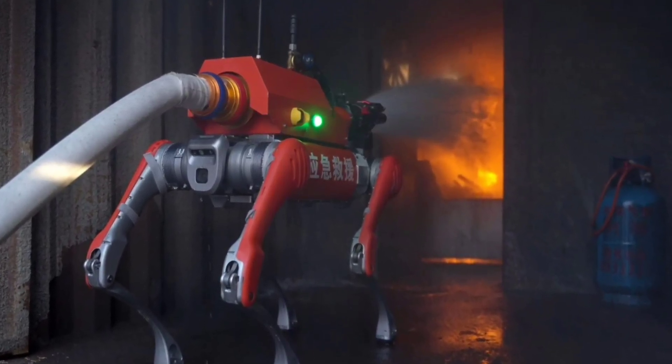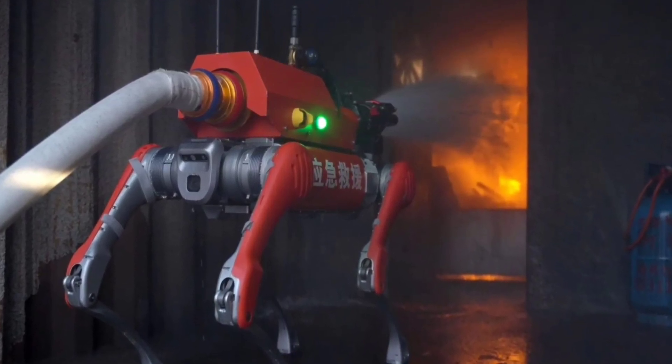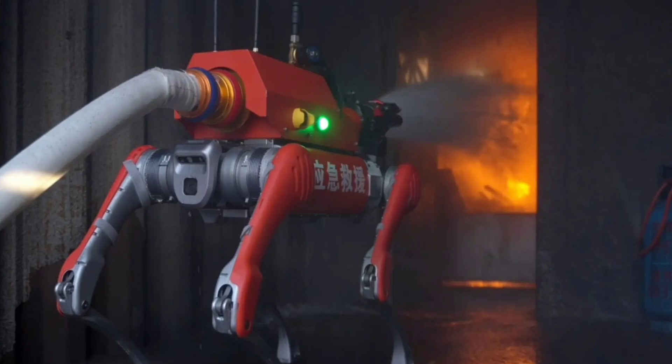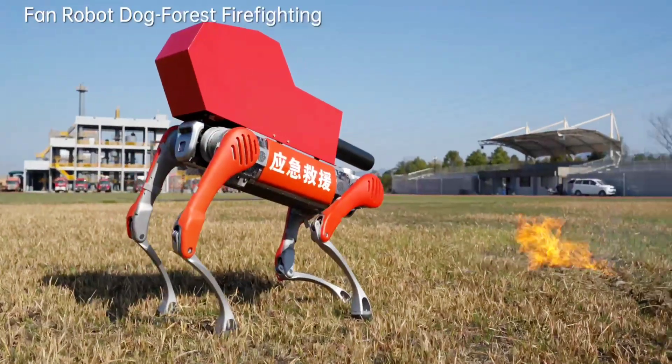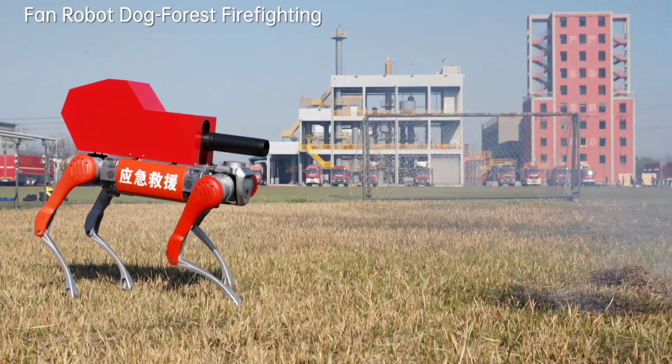The Quadruped is dust and waterproof, while composite metal materials for the body also contribute to its extreme environment readiness. One more module worthy of mention is an airblower unit to extinguish forest fires safely by cutting the connection between flames and combustibles.